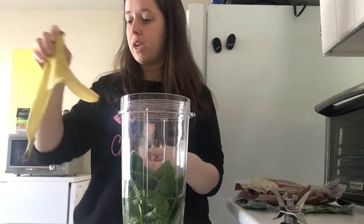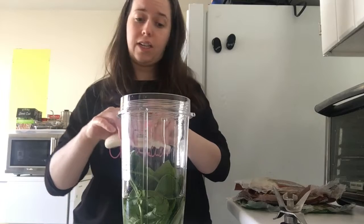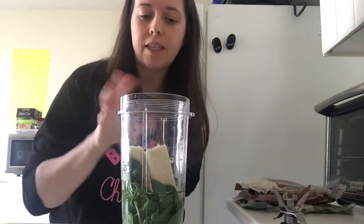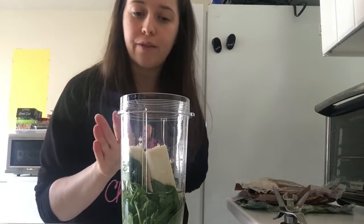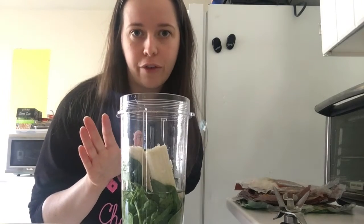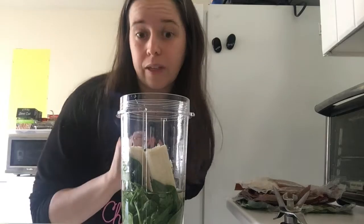I've made a smoothie without a banana before and man, does it make a difference — this does not taste as good. Next, put in your choice of frozen fruit because it makes it taste a lot better. If there's a little bit of something cold in there — you can add ice maybe if you're just using fresh fruit. Room temperature smoothie does not taste good. You can put it in the fridge for a little bit, but it does take a while to cool down.